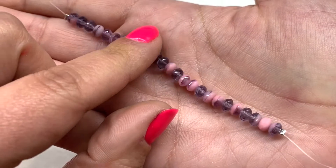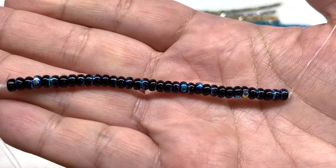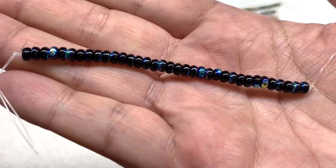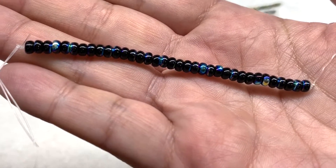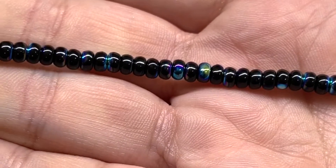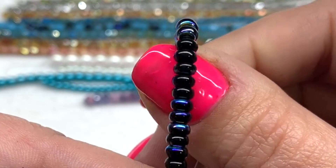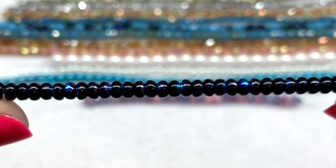We then have a strand of four millimeter Czech glass rondelle beads in the color jet AB — glossy opaque jet black in the background with pops of AB finish including metallic blues, purples, and golds, providing a very electric and eye-catching contrast on these pressed glass beads.